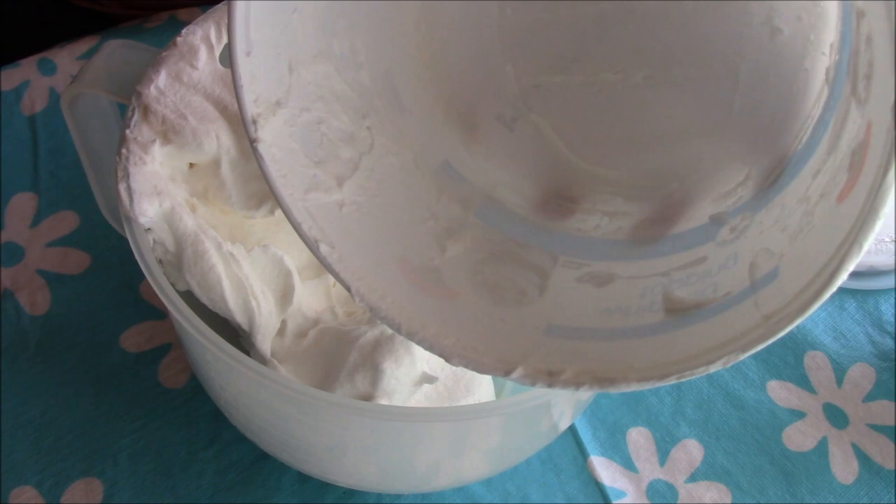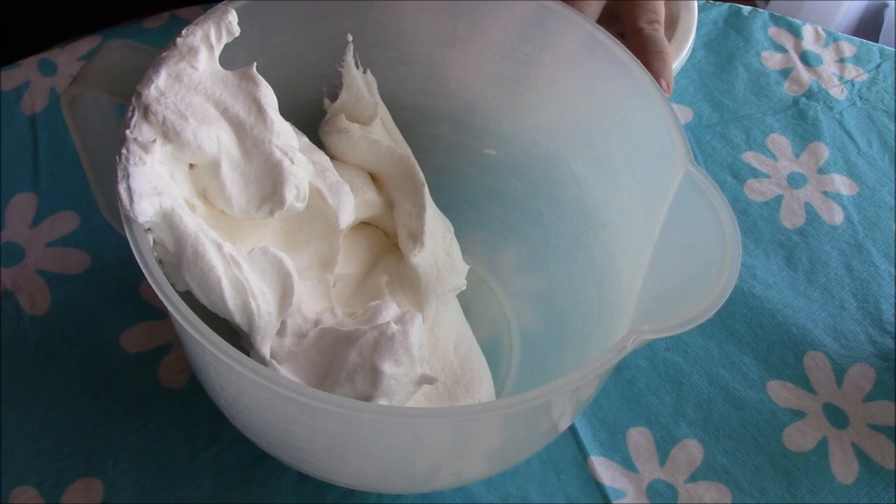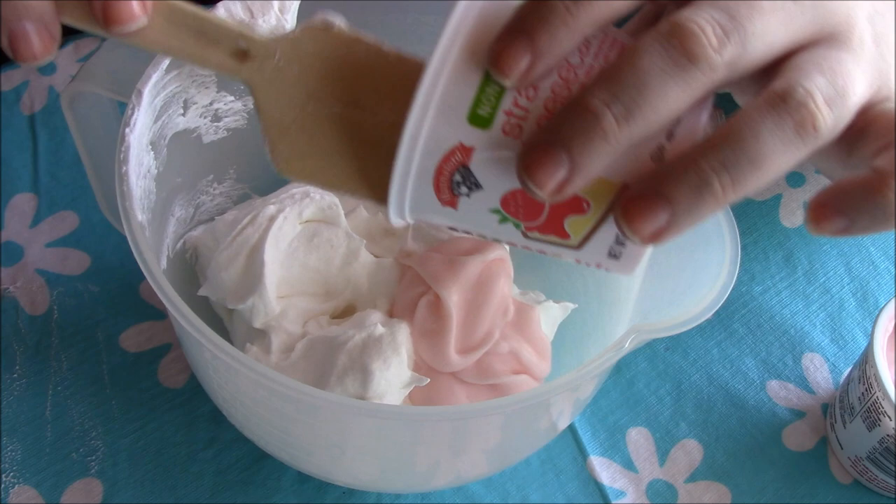That's completely cleaned out. One side note: you can actually save these containers and use them to store your food — I like to do that sometimes, works pretty good. Now I'm going to add in my yogurts.